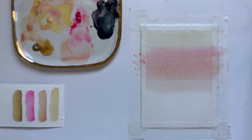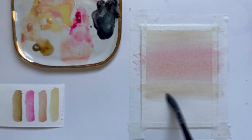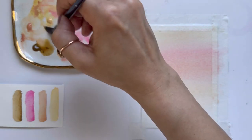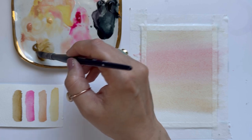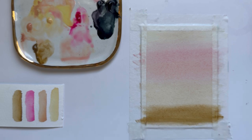One thing to note when we paint wet on wet: the colors are going to be a little bit softer than if we were to paint on dry paper, and that allows us to blend all of our colors really well. As I move towards the lower half of the watercolor piece, I'm going to get a little bit more raw sienna to get that dark brownish foreground. The colors in this reference photo are just super light and soft, so I don't want to go too heavy on my colors.